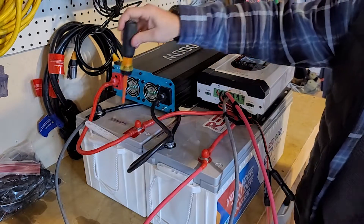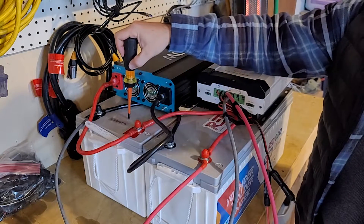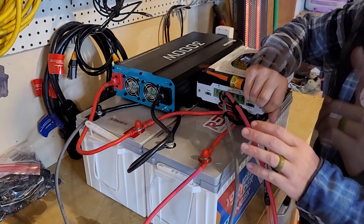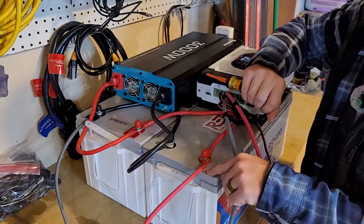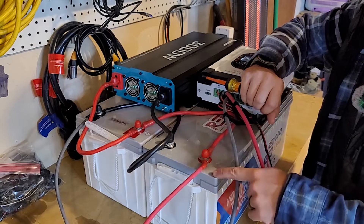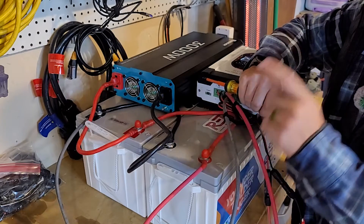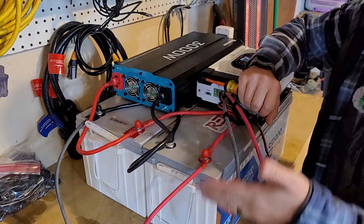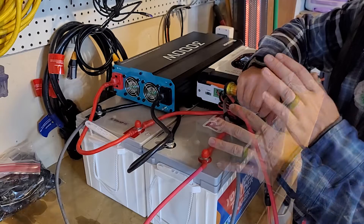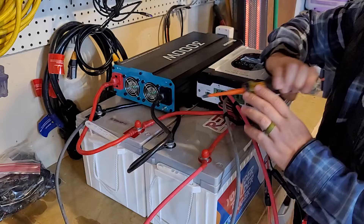Here are the two Ridodo batteries — both 12.8 volts at 200 amp hours, the plus version. The key difference between the 200 amp hour plus and the standard 200 amp hour is that the plus has a faster discharge rate and faster input rate, meaning you can discharge and recharge them much faster. I really only recommend the plus versions because of that stronger BMS.